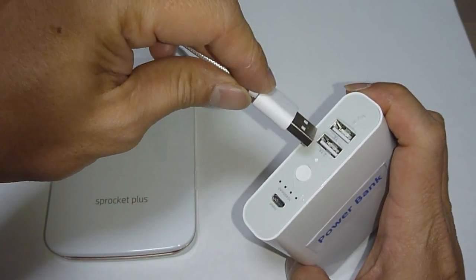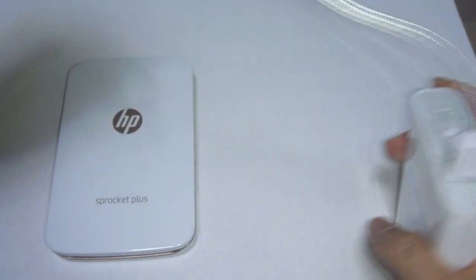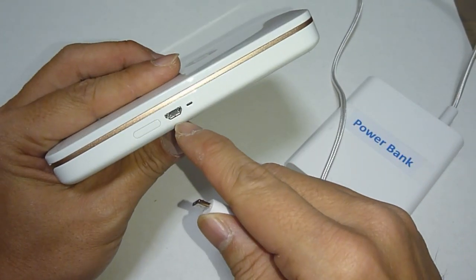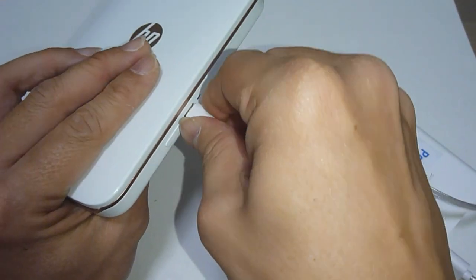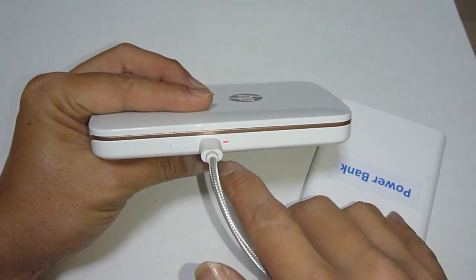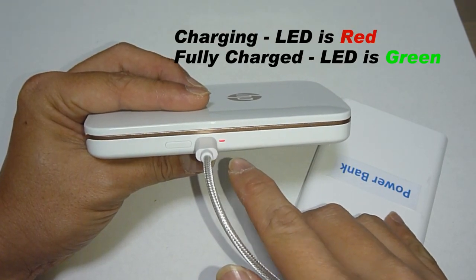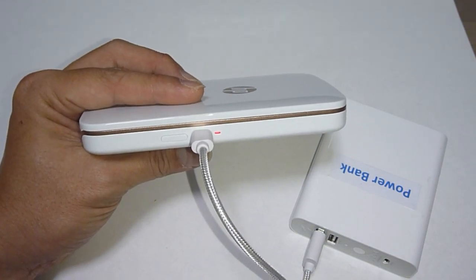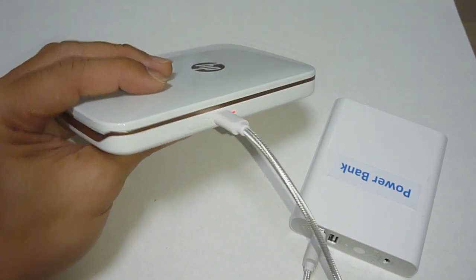Using the supplied USB cable, plug it into the power bank and plug the other end into the Sprocket Plus USB port. When the Sprocket Plus is charging, the LED indicator will be red. It will turn green when fully charged. It takes about 90 to 120 minutes for a full charge, depending on how low the battery is.